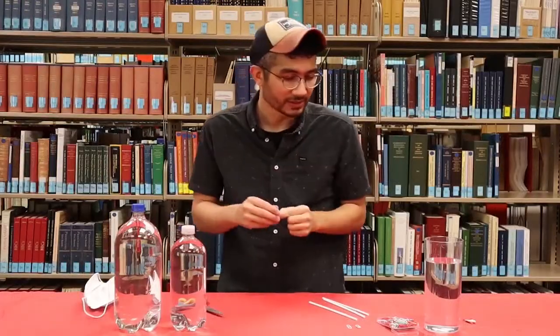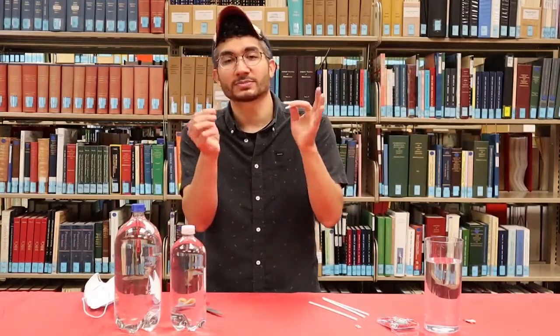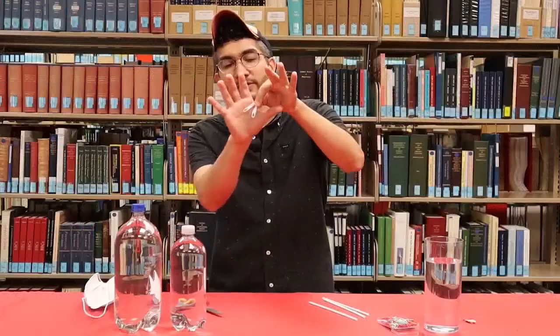Now once you have this, you take your paper clips and you can design this however you want. I like to just do the simplest version, which is stick your paper clip through the little holes on each side — these are going to act as weights. And so now you have a successfully working Cartesian diver.